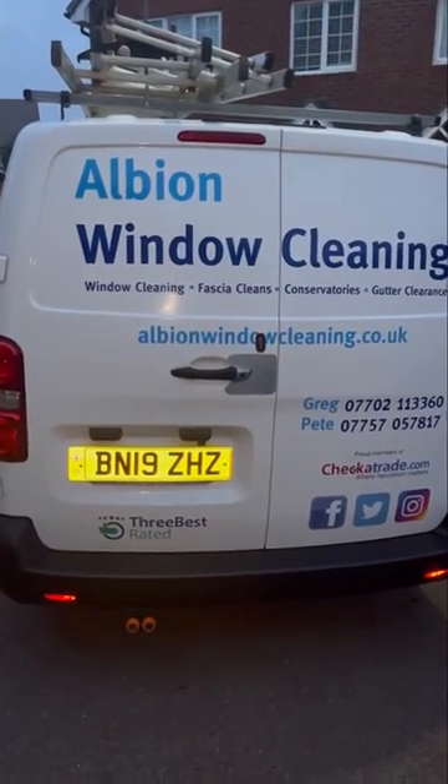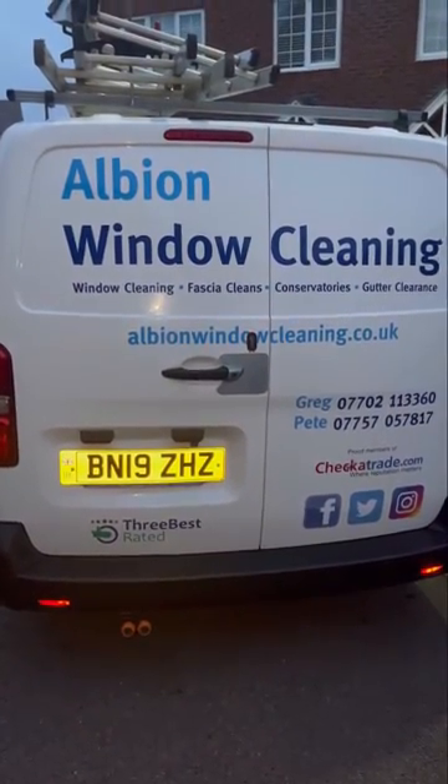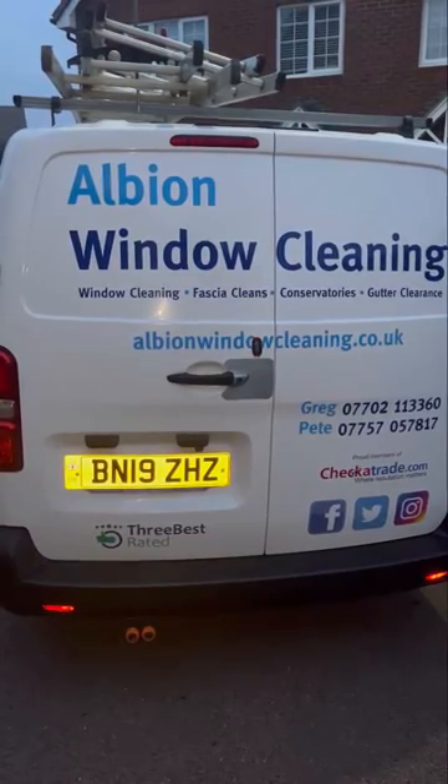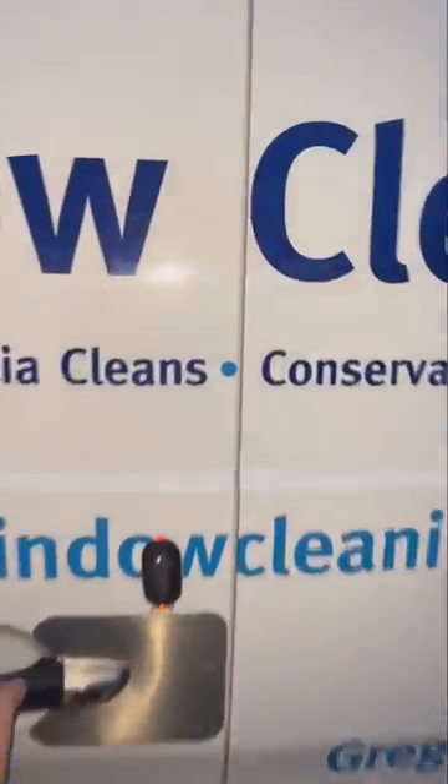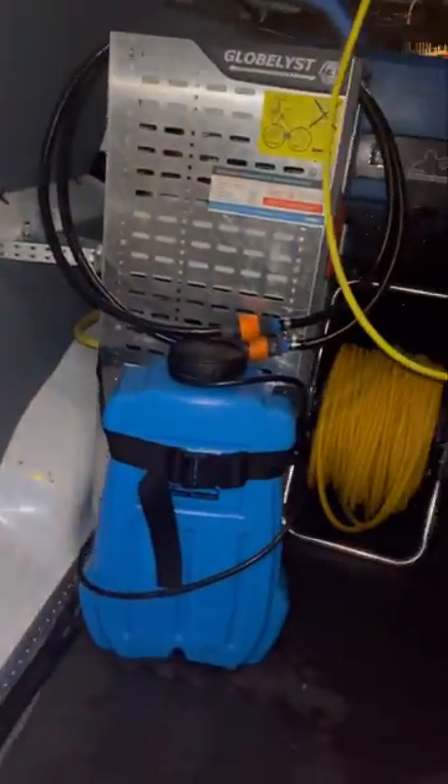Hi, this is Pete from Albion Winter Cleaning. I just wanted to share with you some new pole holders that we've got for our Gardner poles. We've got them from a company called Progrip, and we've just opened up the van now so you can have a look.